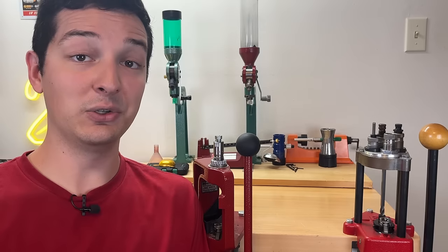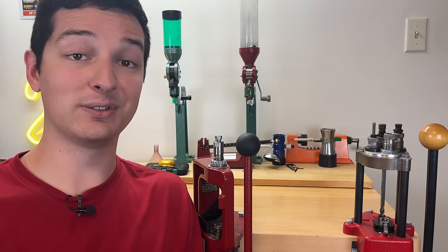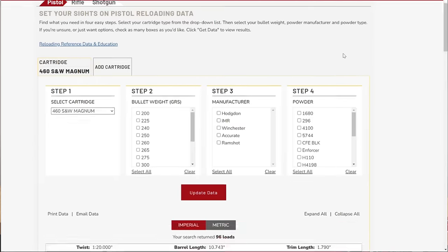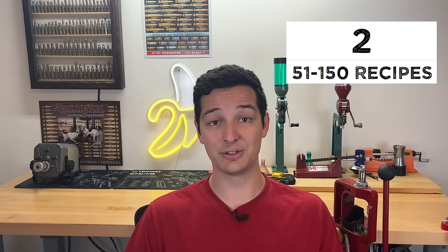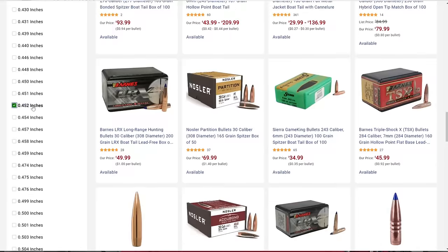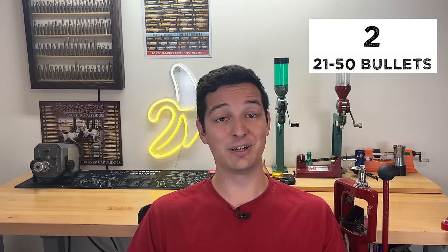What about reloading for the 460 Smith & Wesson? There are two metrics I use to get a reloadability score: how many different load recipes are listed on the Hodgdon website, and how many different bullet options are on Midway. The Hodgdon website currently has 96 different load recipes for the 460 Smith & Wesson, so it gets a 2 out of 5 in that section. The 460 Smith & Wesson uses 0.452-inch diameter bullets, and Midway currently lists 38 different bullet options, placing it at 2 out of 5 as well — bringing the total reloadability score to 4 out of 10.